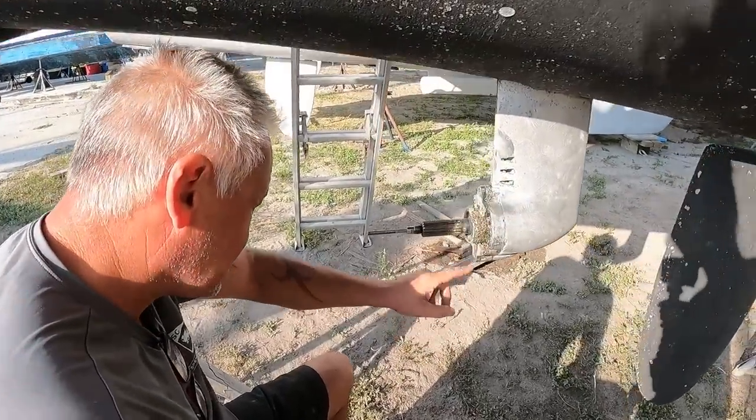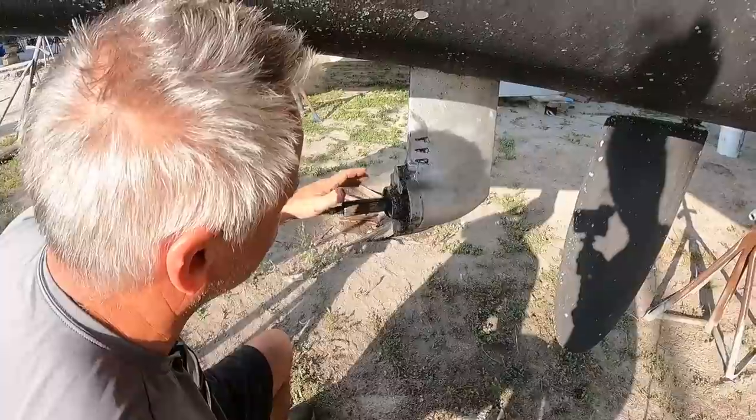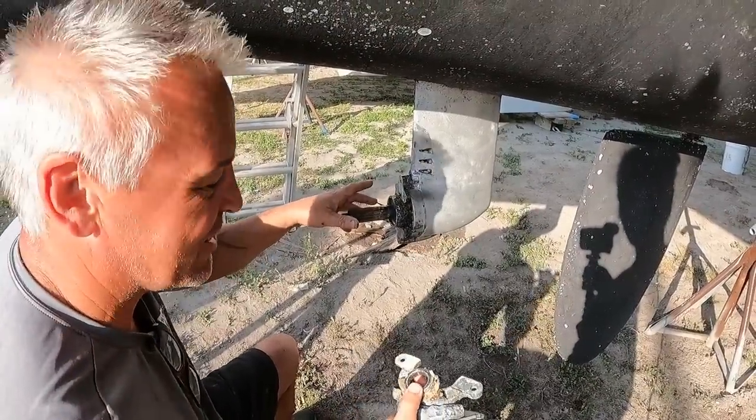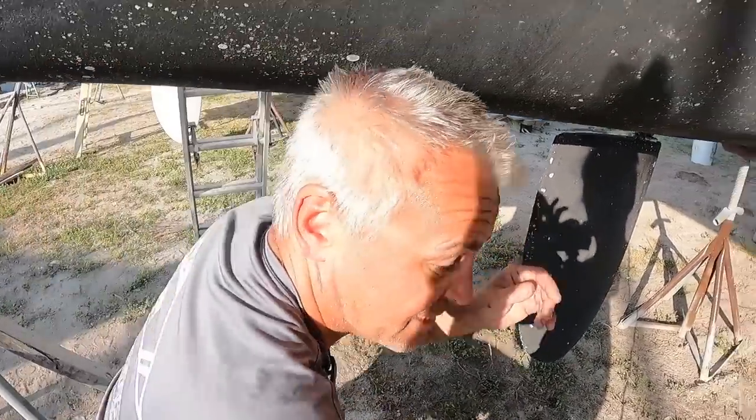Maybe it's the other side, because it looks like all my nuts are actually in place here on this side. So it must be the other sail drive. I was sure it was this one - that's why I started on this one, because I thought I'd get the trouble one out of the way. Well, I've started this one, so we shall continue with this one.